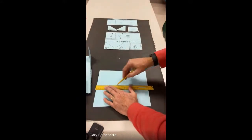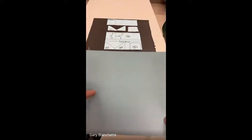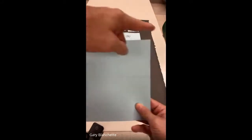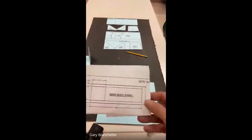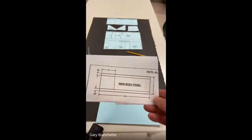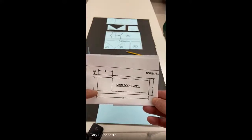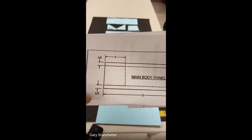I'm going to barely put pressure down. What I have right here is a rectangle that is four inches by 11 inches. That's what you start with because my main body is 11 inches by four inches. I still have to add three more lines — this line, this line, and this line. So I look at my dimensions and measurements.